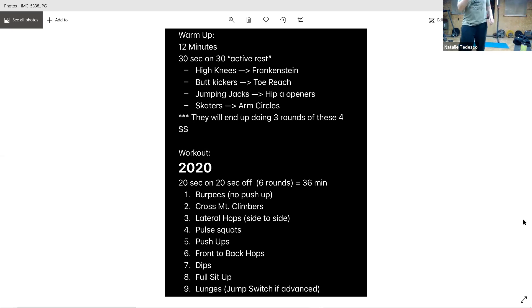All right, grab a drink of water, get your breath a little bit if you need to. I'm going to start explaining the actual workout — as if that wasn't enough. All right, so we're doing 20 seconds on, 20 seconds of rest to kiss 2020 goodbye. Thank goodness. So we've got nine movements, starting with burpees.